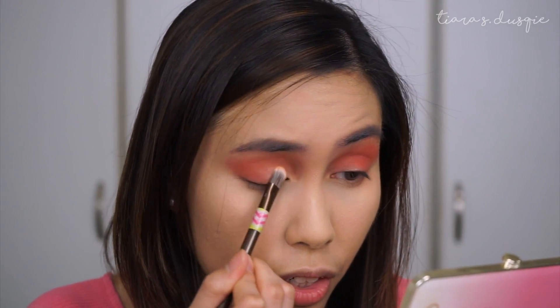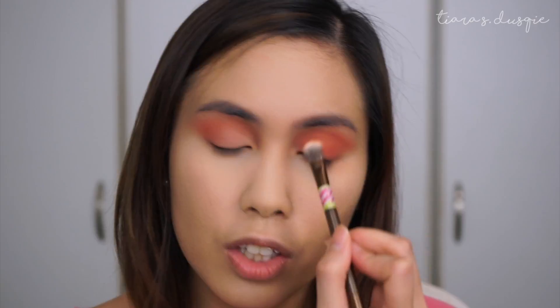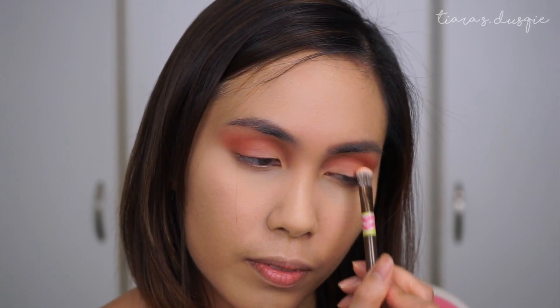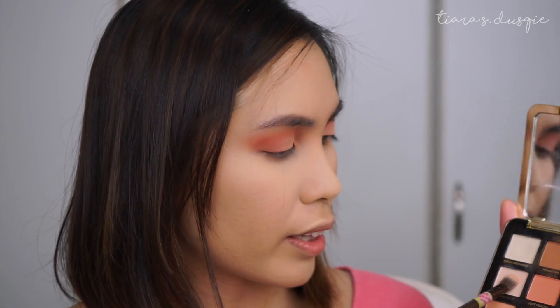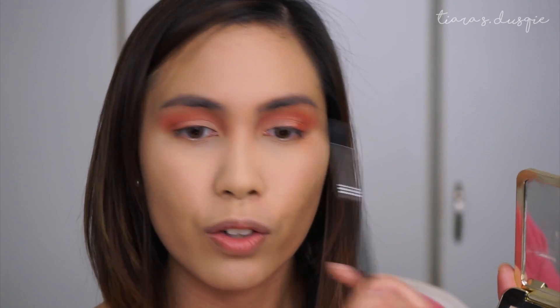Start with Peaches and Cream first — just pat the shadow on the inner part of the eye and kind of pat it in between to blend the peachiness to the cream shade. And then I'm going to go in with the shade Peach Butter and really just tuck it into the inner part of my eye right here. With the first blending brush that we used, take the shade Just Peachy and kind of re-apply the peachy tones that got covered by the light shades we used earlier.